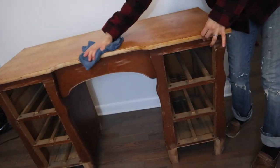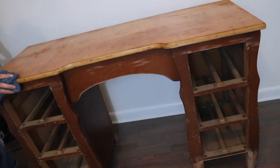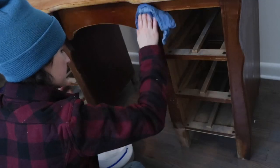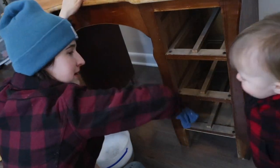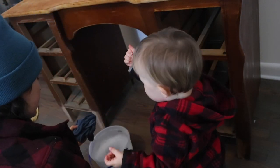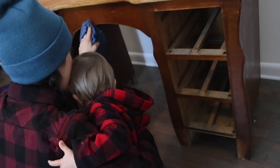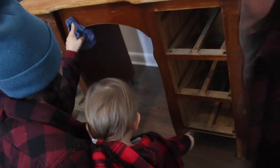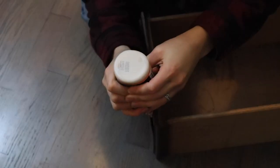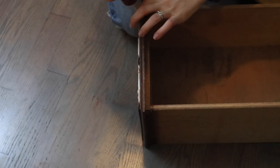So then we took the desk back inside and I started cleaning this thing up. Of course the little boss had to come and check up on my work. One of the drawer fronts was peeling away, so I used some wood glue and let it soak down in that crack, and then I stacked some heavy books on it and let that dry overnight.